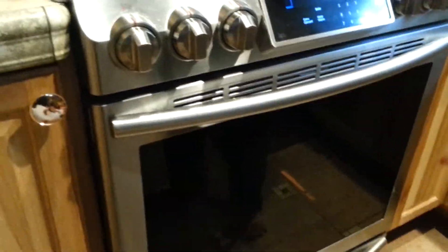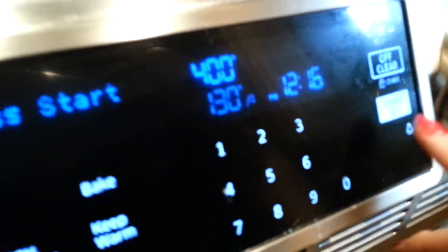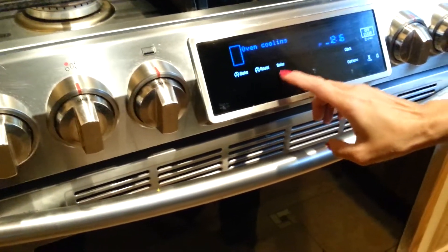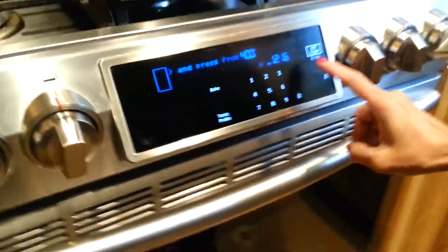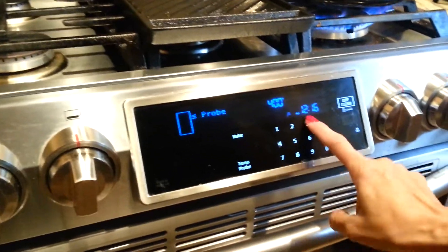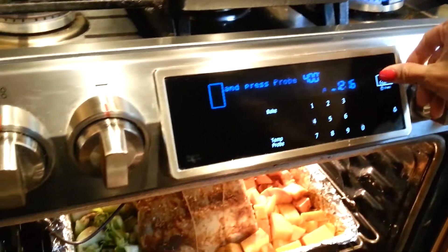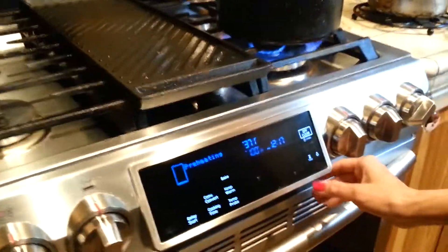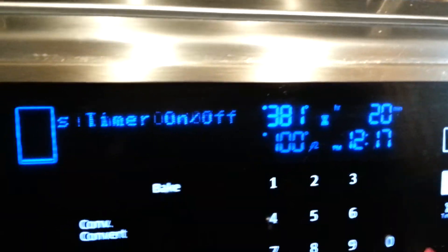If you guys have an insert thermometer, go ahead and use it. The target temperature is 130°F. Start and leave it for twenty minutes at 400°F.